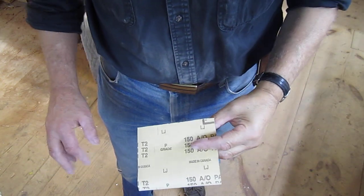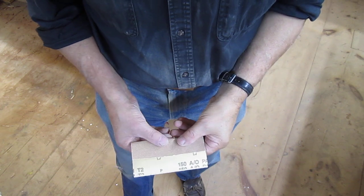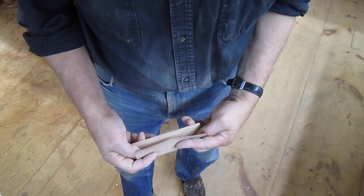Here's how to fold a piece of sandpaper for most efficient use while hand sanding. Fold it in thirds this way. It's a quarter sheet of paper, of course. Like that.